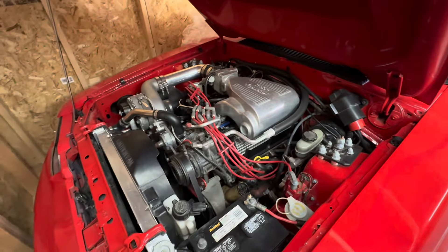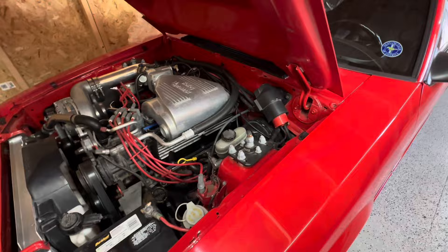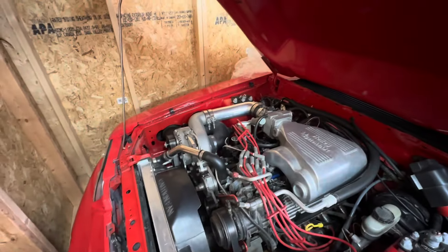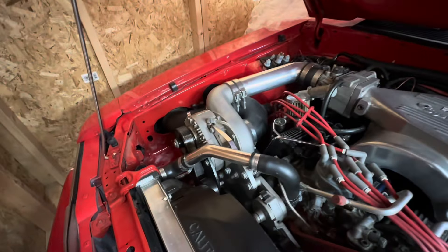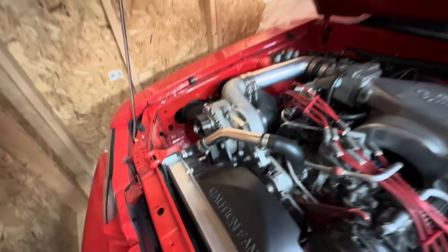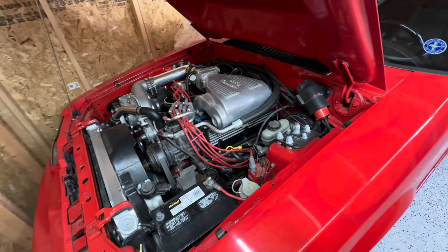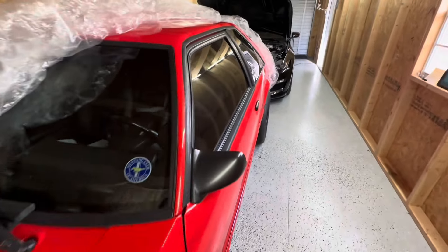I do want to fire this thing up but I'm gonna wait. It's got aluminum heads and everything, and the blower — I think it's a Paxton supercharger. I can't wait to get her out and hear it run.